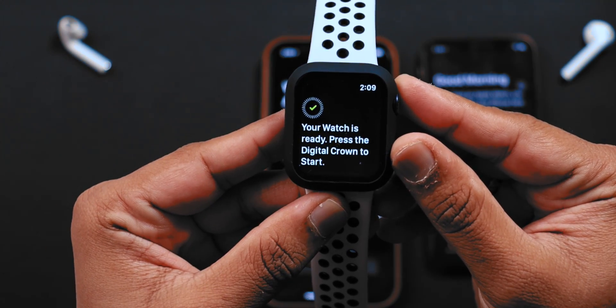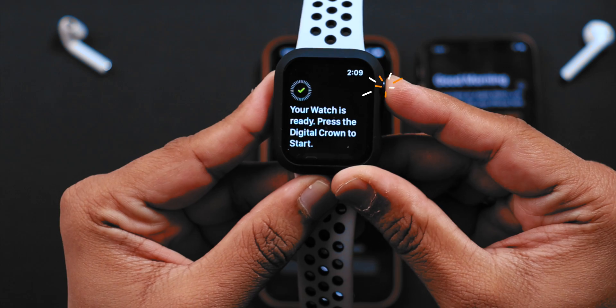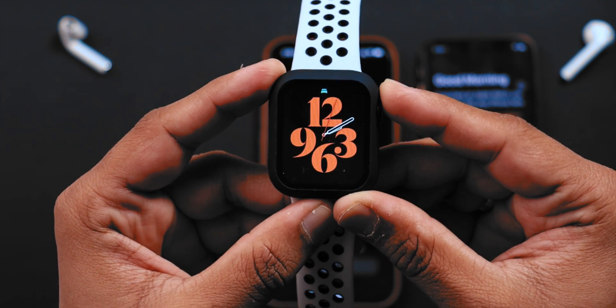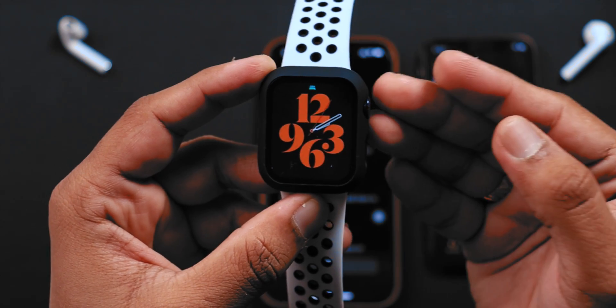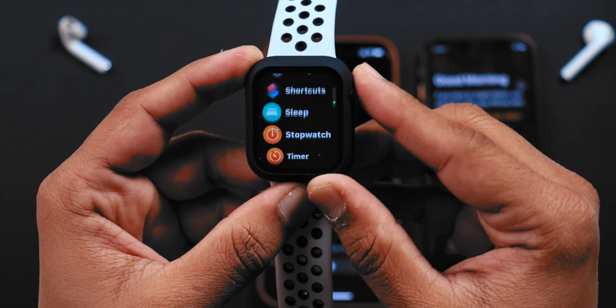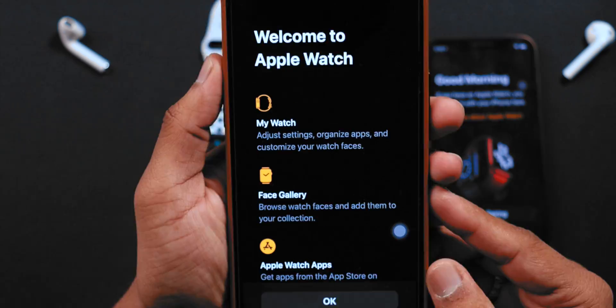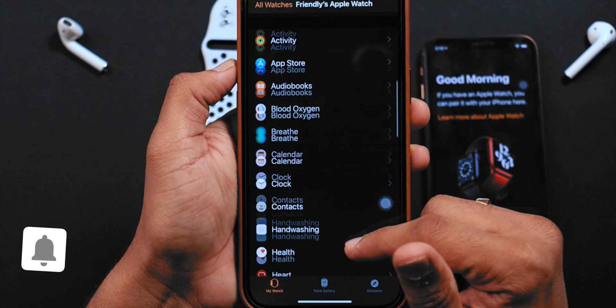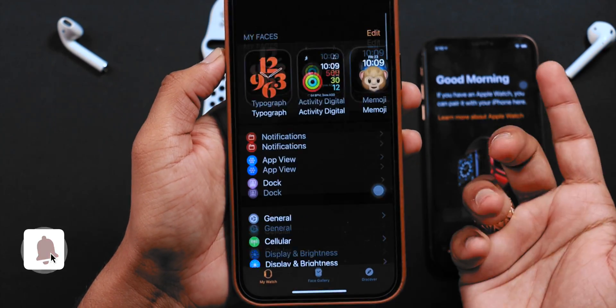Now, use the digital crown on your Apple Watch to start using it. These are the exact watch faces I had earlier on my Apple Watch. Also, all the Apple Watch apps are there, so there is no data loss. Everything restored properly. Now, on your iPhone, click on OK. The same settings are transferred from the old iPhone to this new iPhone.